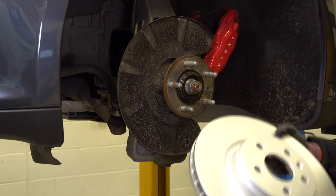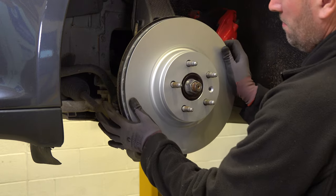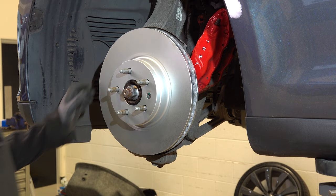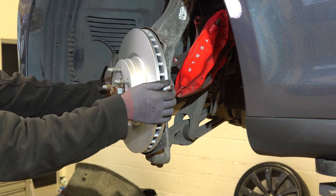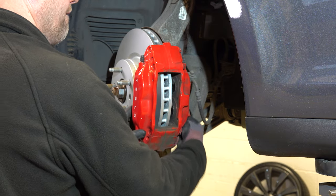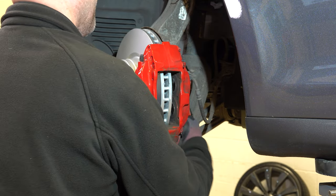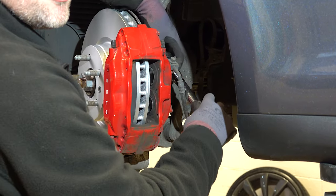Here we have the new disc, which we're going to line up and fit to the hub, then fit the retaining screw. Next step is to remount the caliper — we're going to pivot the steering to assist — and then tighten and torque the two caliper bolts.